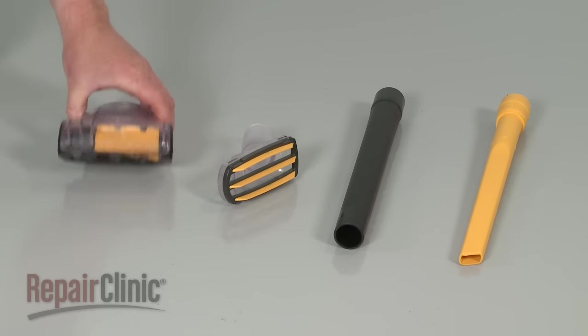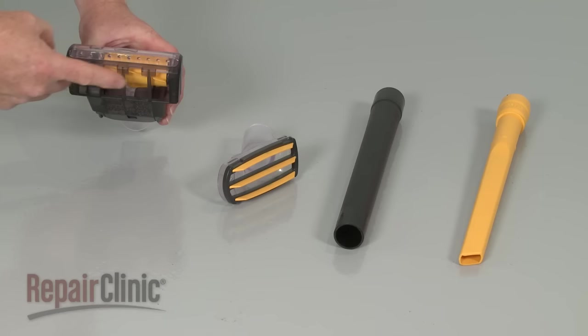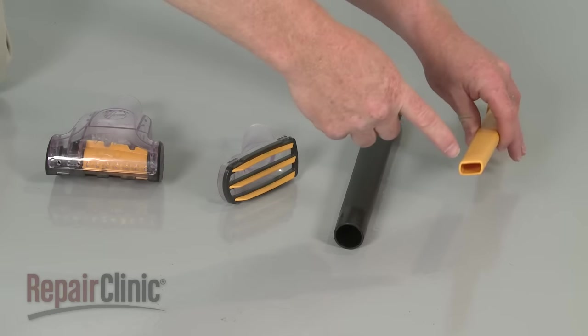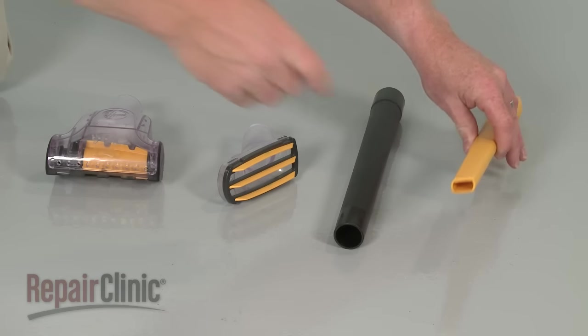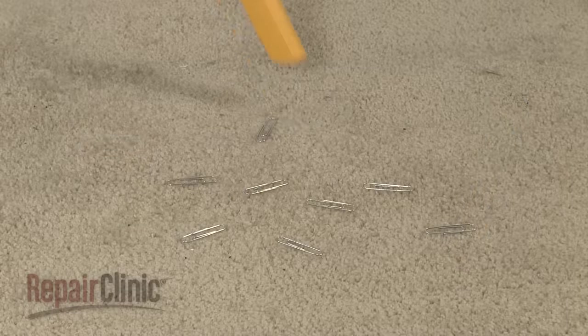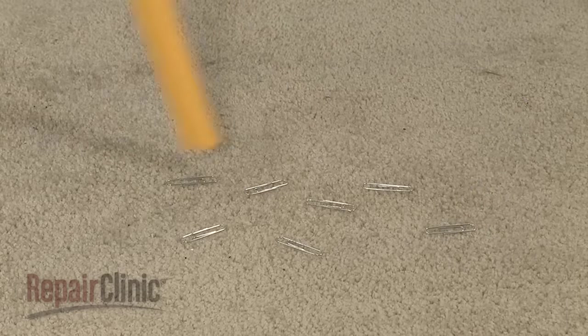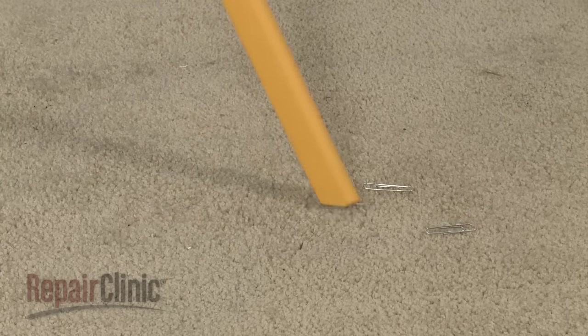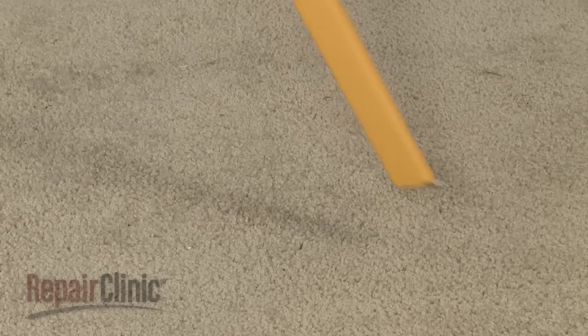Keep in mind that intake ports can vary in size. As the size of the intake port decreases, the speed at which the air travels through the port increases. For this reason, vacuum cleaner attachments with small intake ports do a better job of picking up heavy debris than ones with large intake ports.